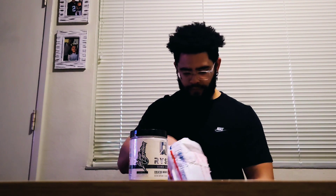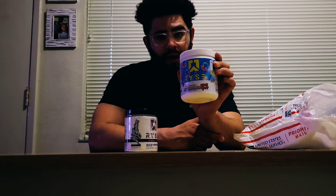I got the Rise creatine monohydrate and the Element Series pre-workout — the blue raspberry ring pop flavor.